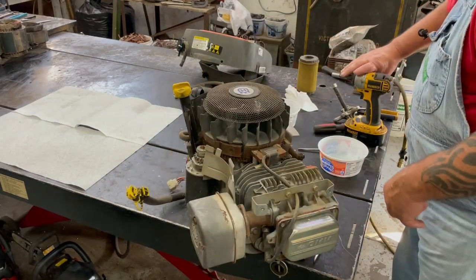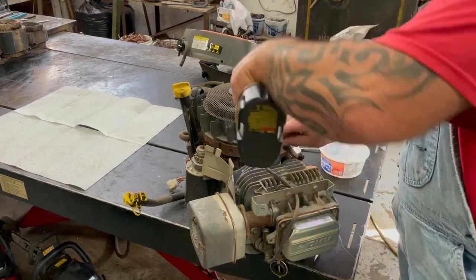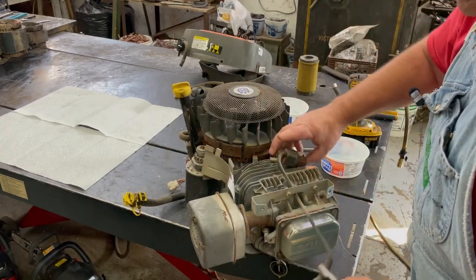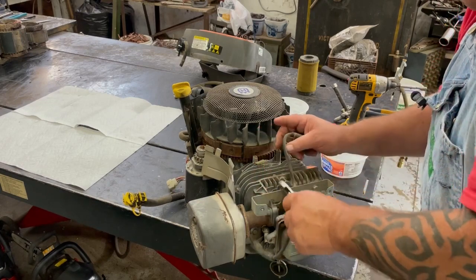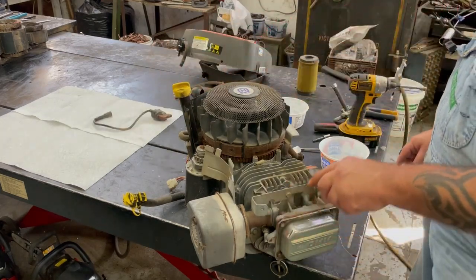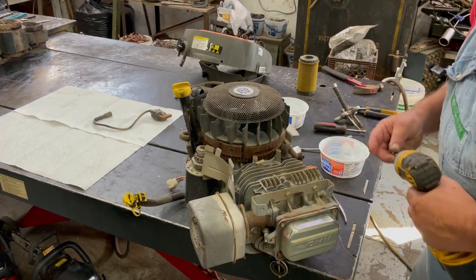Go ahead and take the coil off — that's a 5/16ths. Then we'll unhook it from the spark plug and unplug the ground wire. I'll go ahead and take this bracket off here — that's 3/8ths.